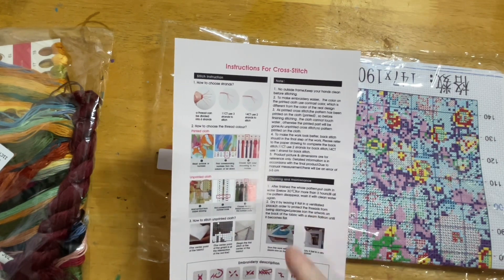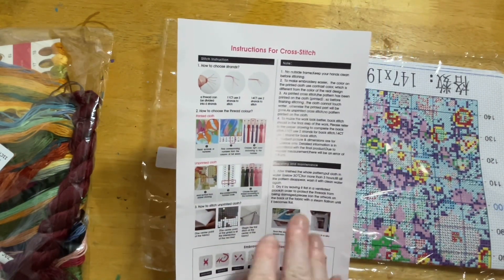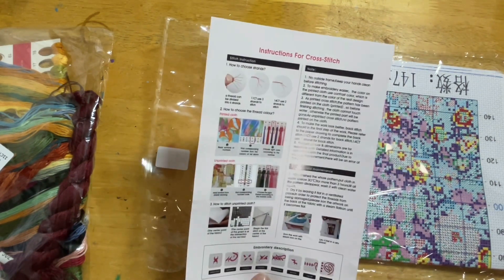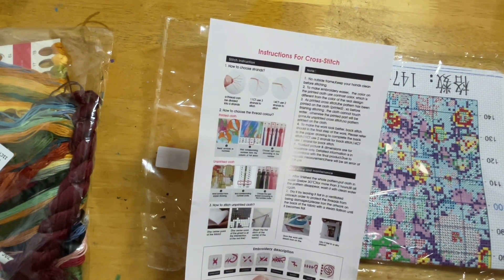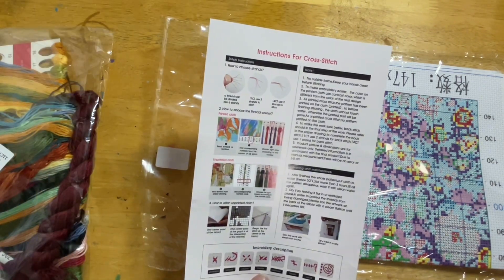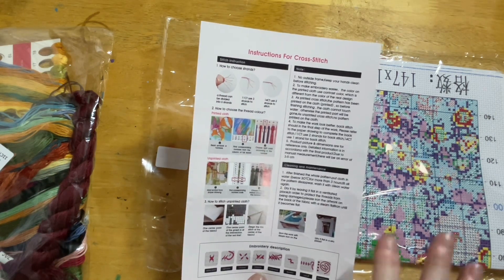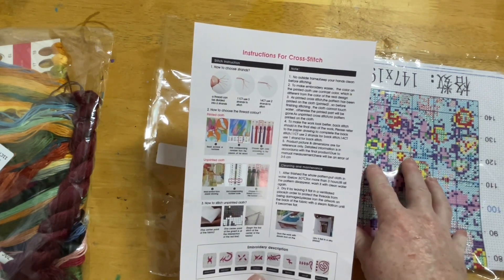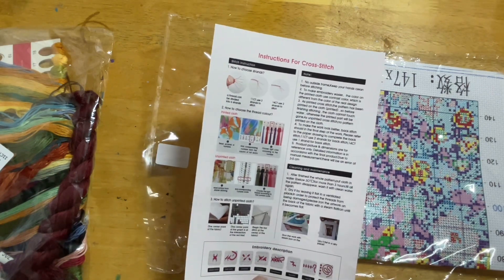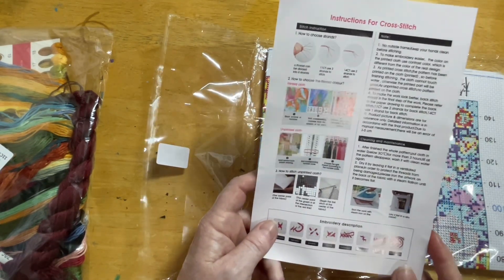There's a basic instruction sheet for cross stitch which is nicely done — nicely printed with very clear images to demonstrate and show you how to go about it, right through to the cleaning process, which is also important. When I first got a cross stitch it only showed me how to do the stitches and I had no idea about washing and ironing them. Luckily I have a good friend, Crystal Crafts with D, who runs her own channel and has helped me a lot — shout out to her! She has tutorials on how to wash and prepare your finished cross stitches.